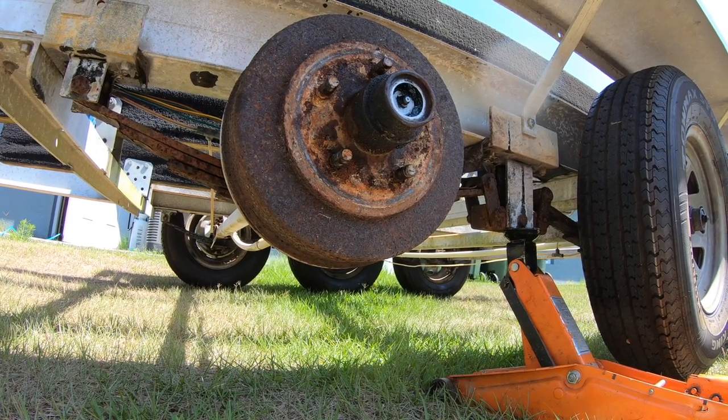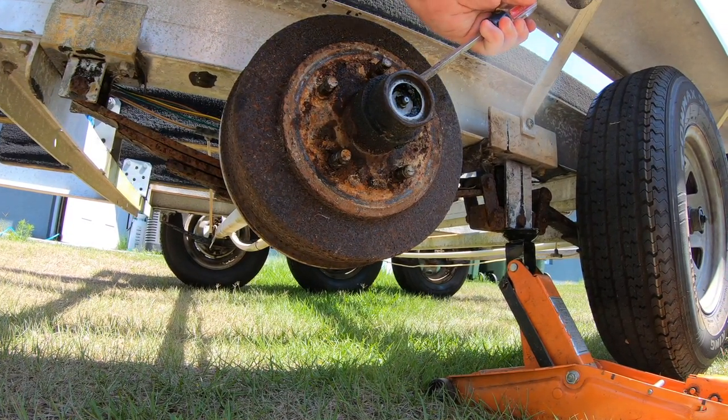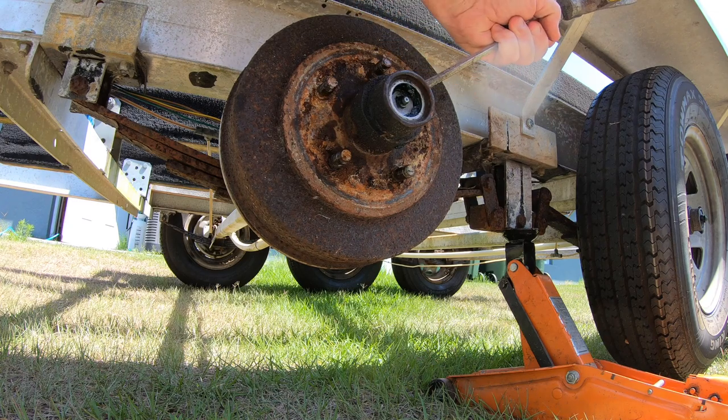Since the project trailer is 30 years old, one of the first things they wanted to look at closely was the condition of the brakes, hubs, and suspension.